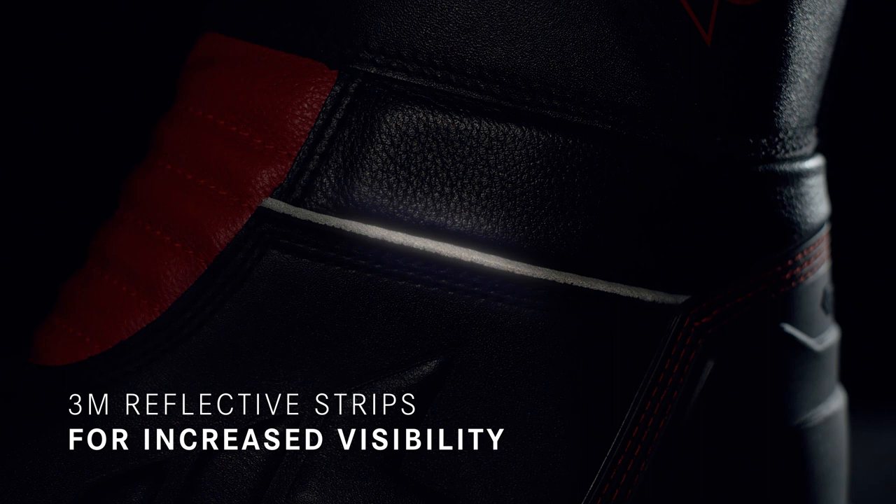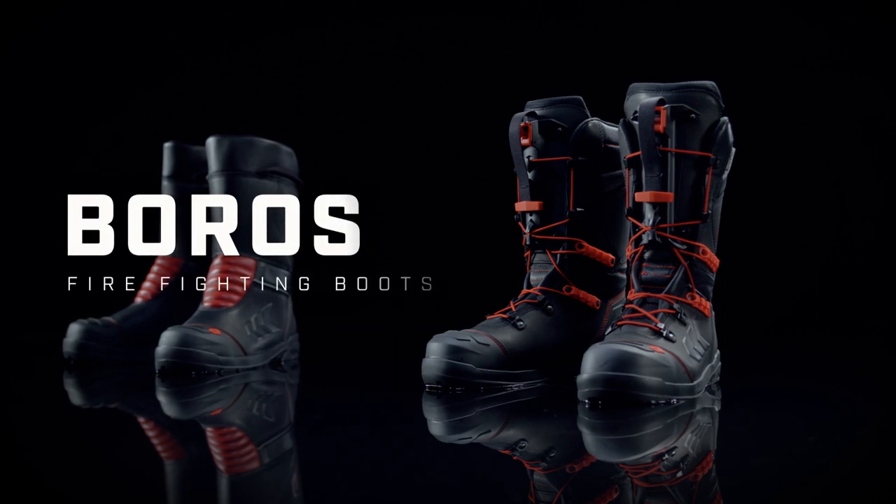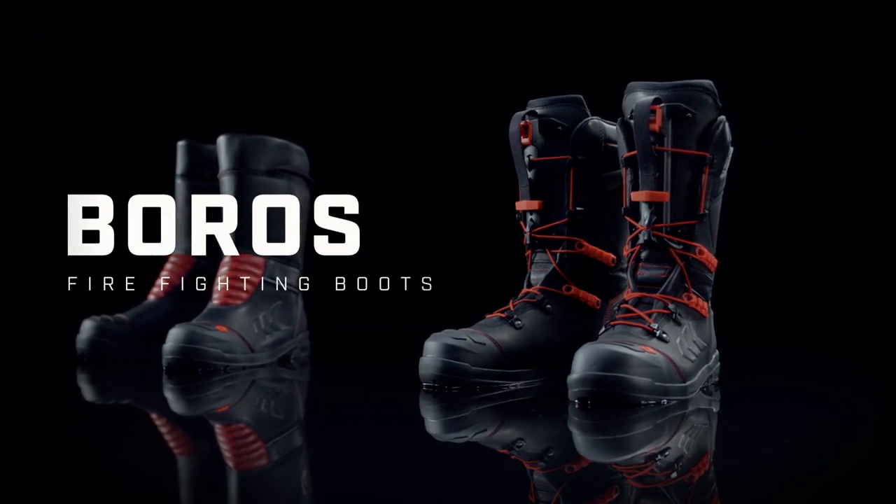Reflective strips provide increased visibility when working in the dark. Boros — for optimum comfort and protection.